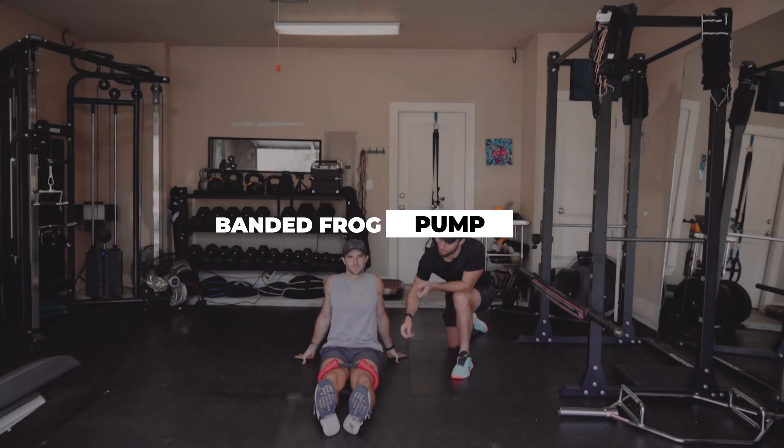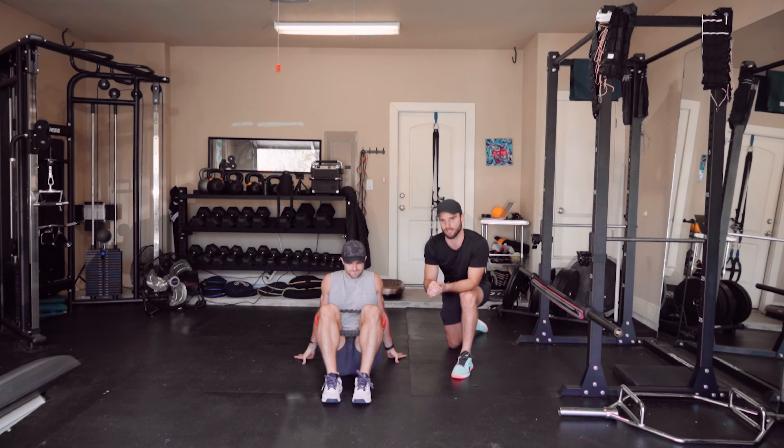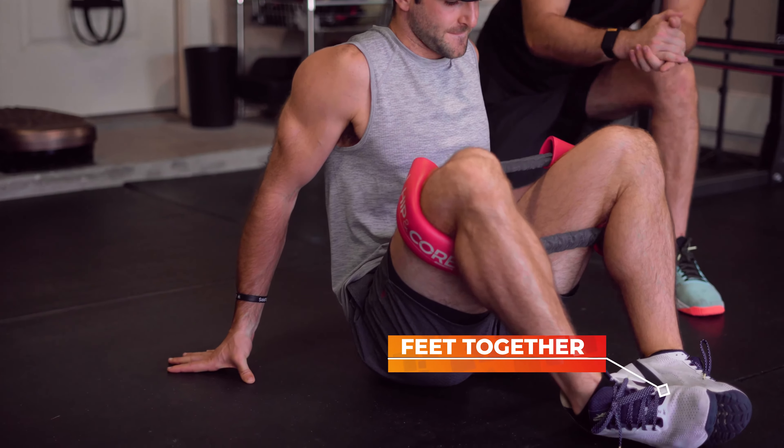Frog pump. So first things first, you're going to need a mini band just like this and you're going to want to place it just about two inches above your knees. You're going to get up into a seated position. You're going to lay back, bring your feet together. This is where the frog pump comes into place.